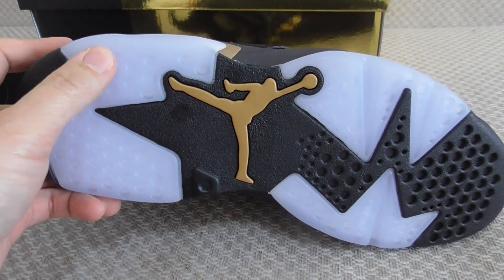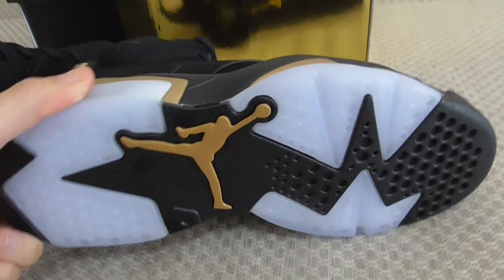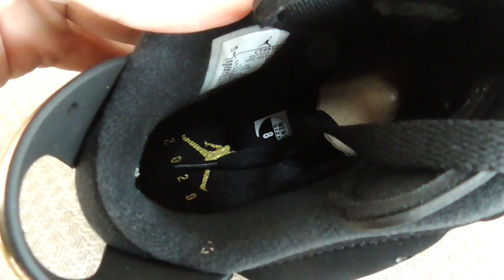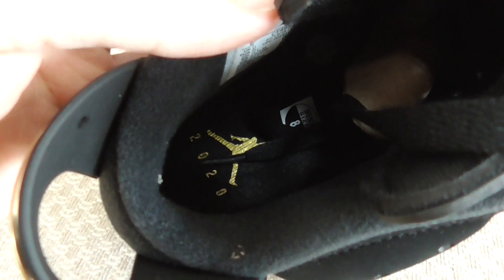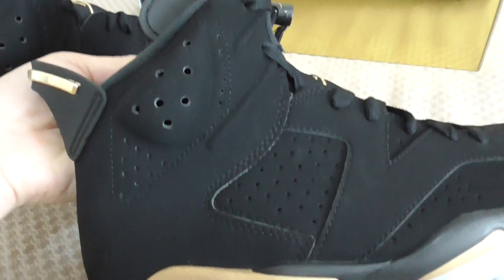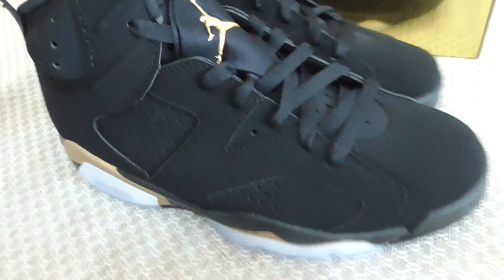On the bottom you can see icy blue with a golden Jumpman and black outsole — very, very good. Inside you can look at the insole; there's a size tag showing US 8. This is the black insole with a golden Jumpman. This is a 2020 release — this year's Jordan 6 Damp.